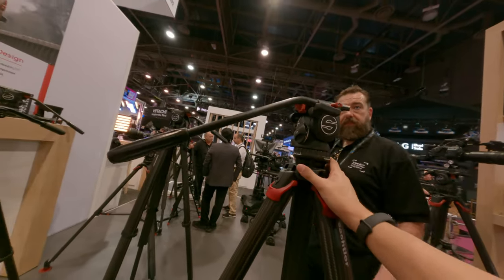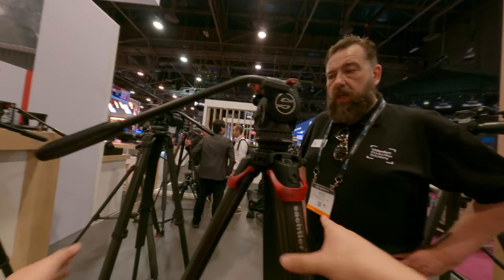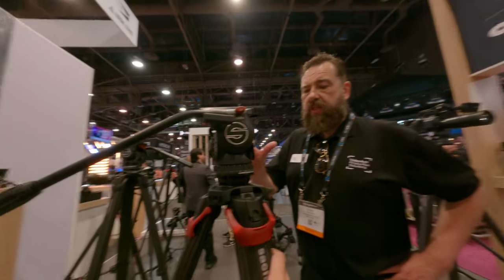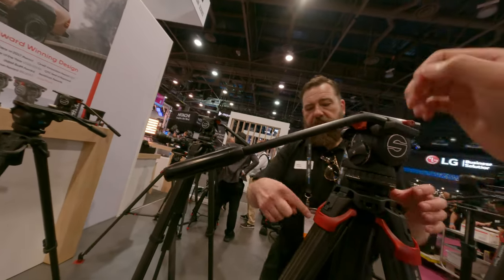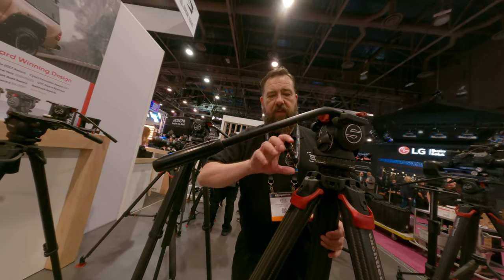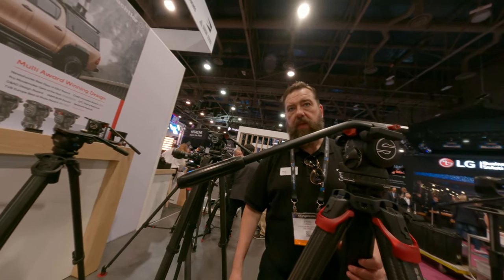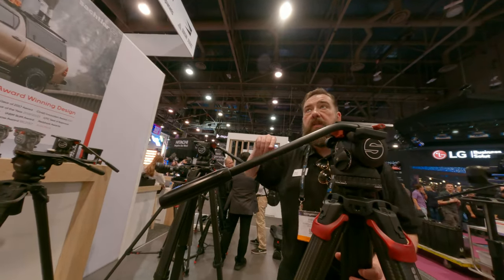There are different sizes, different heights, different versions of the tripod. There's two: a 75mm ball and a 100mm ball. It's different — the casting is bigger and the levers inside are bigger, so it handles more payloads. The height is the same.